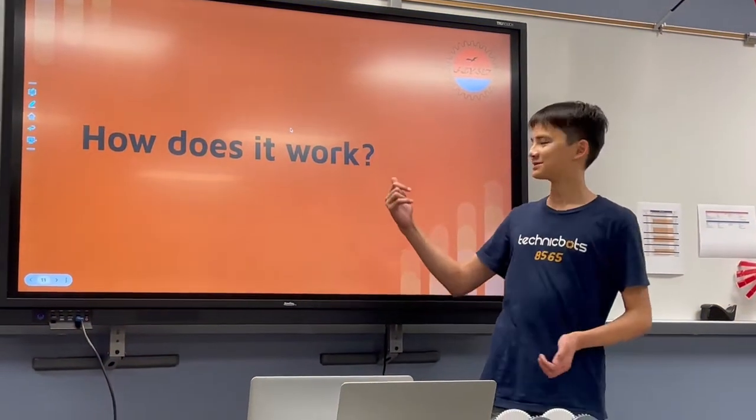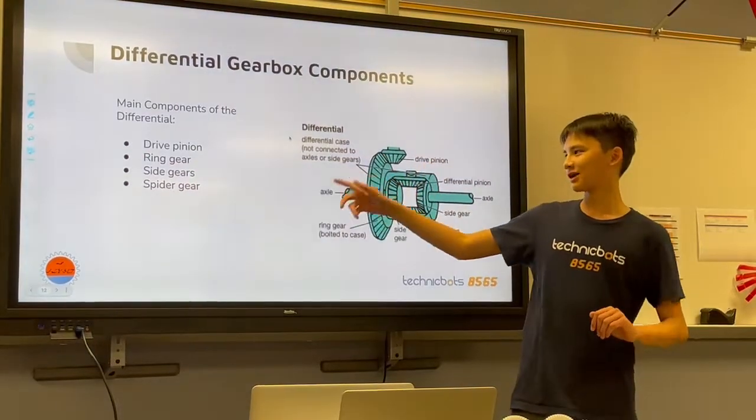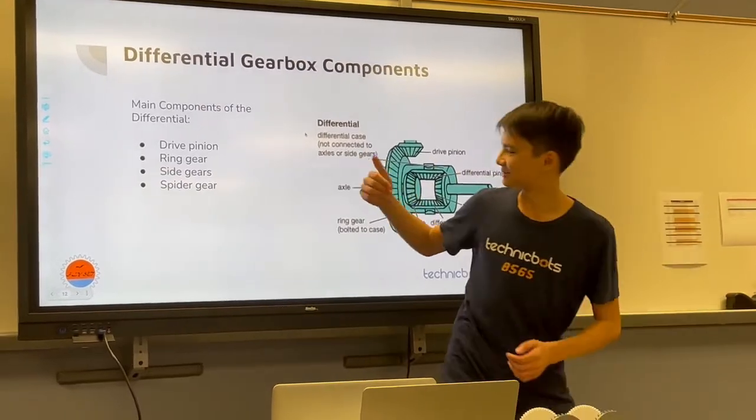So now into how this magical thing works — there are four main parts: a drive pinion, ring gear, side gears, and spider gear. We'll get more into what that means soon.